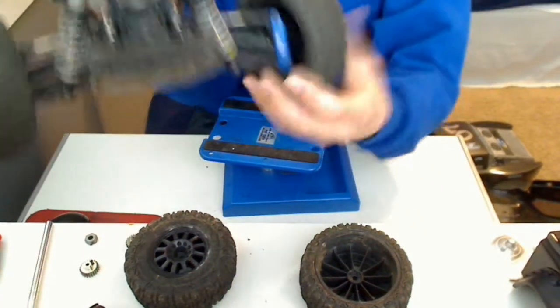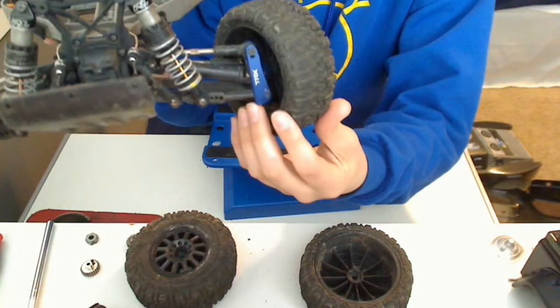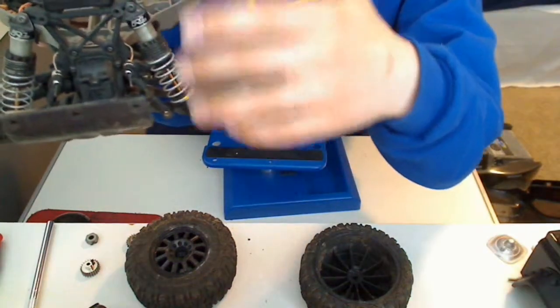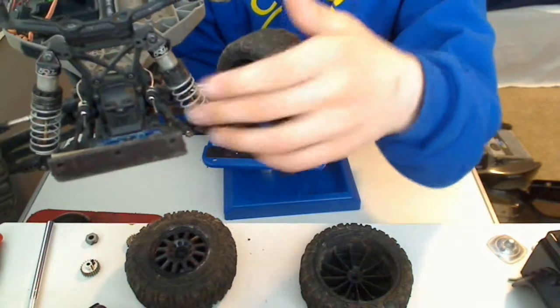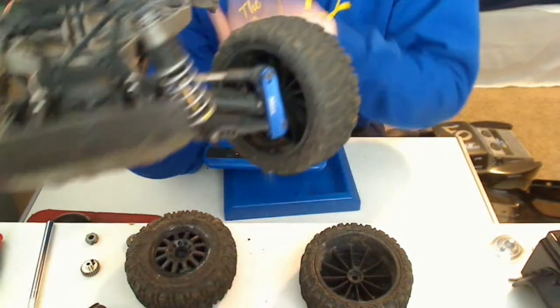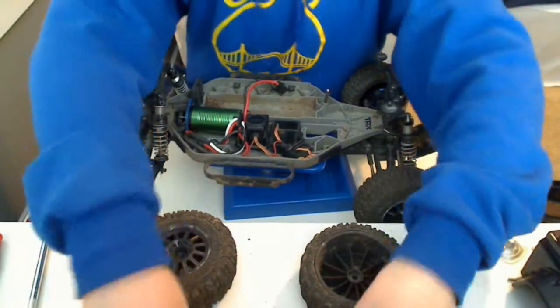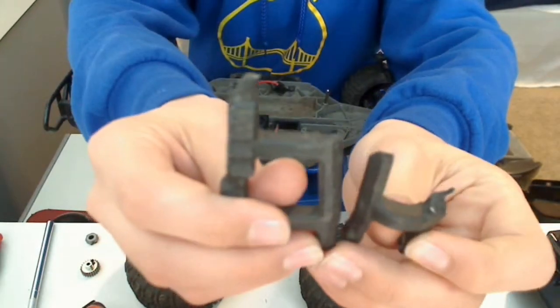In the front, I have the Traxxas aluminum steering knuckles, I have Pro-Line Power Stroke shocks, I have the sway bar kit, and I have the RPM A-arms all around. Speaking of A-arms, I did manage to break a rear arm.